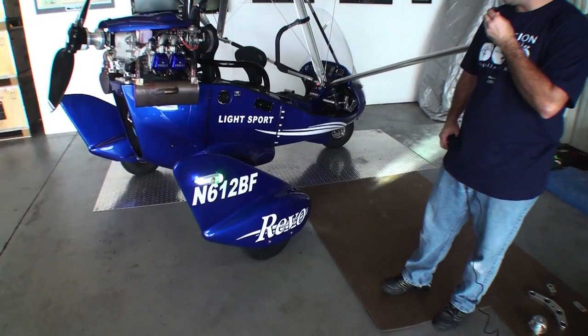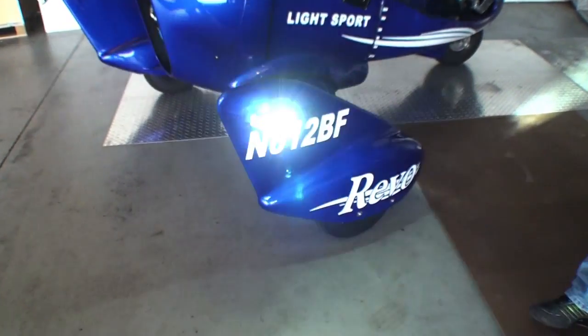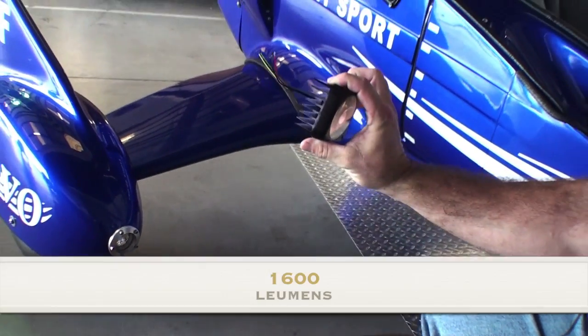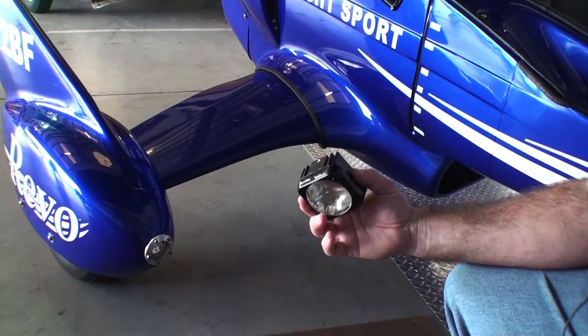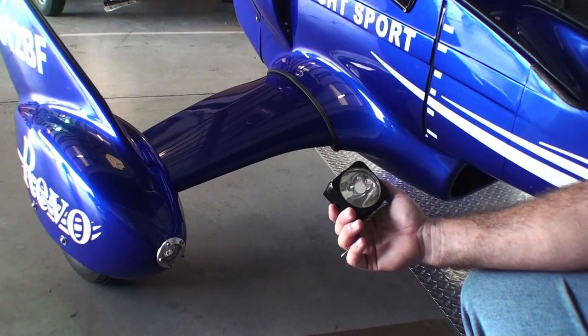The Revo is available with all LED lights — from the strobe, which is LED, to the position marker lights, as well as the landing lights, which are LED and located right in the wheel fairings. You can see it's heat-synced to stay cool. It's a really high-quality bulb — being LED, it has super low voltage draw and is very, very durable.